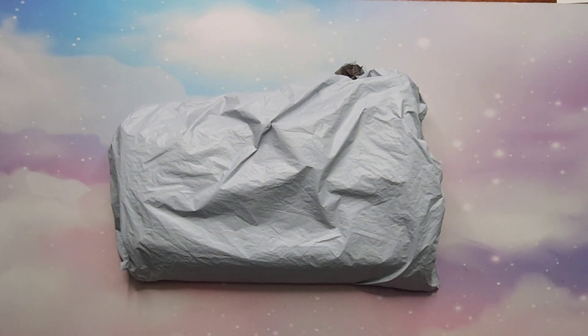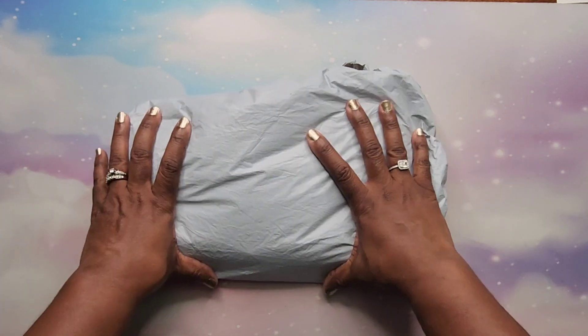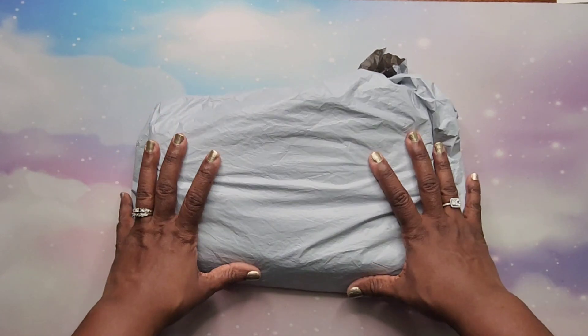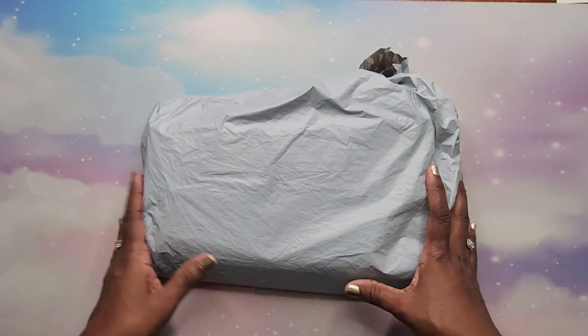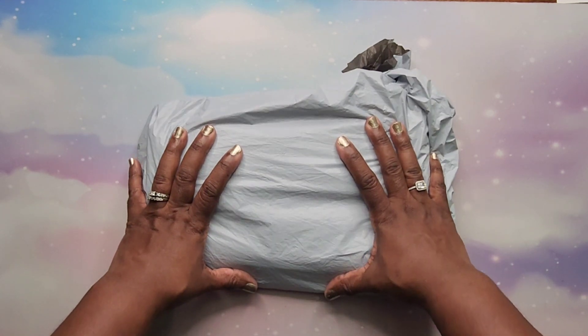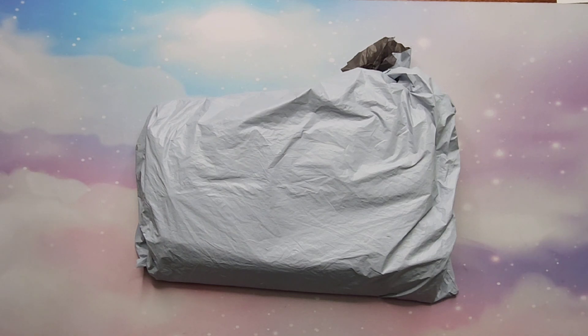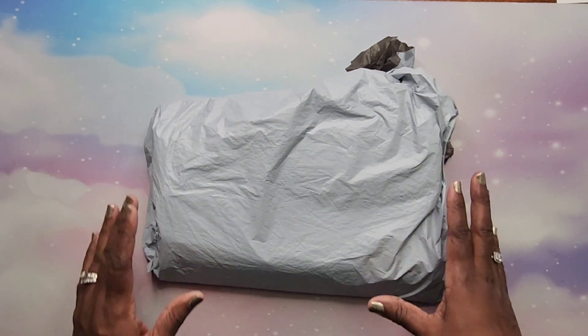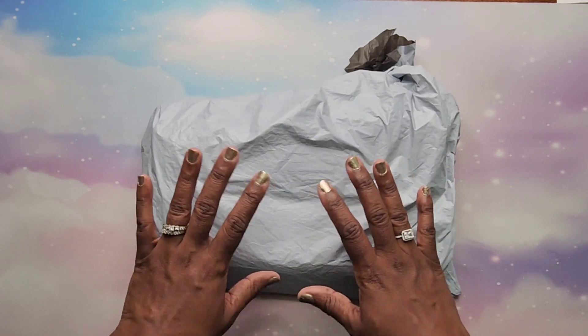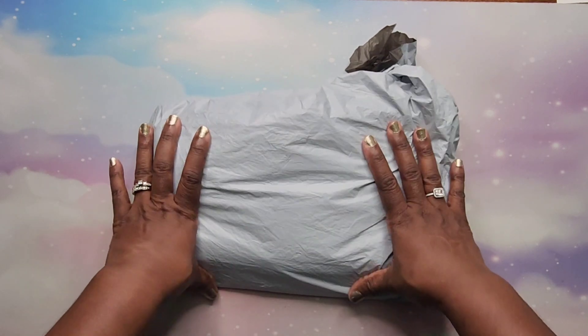Hey beautiful people, it's your girl T and I'm back. I think this is the last PR package I have for a while. I want to say thank you to Everyday E-Deals for sending me these diamond paintings — they were so generous and sent me like seven of them, and they're all 30 by 30s.